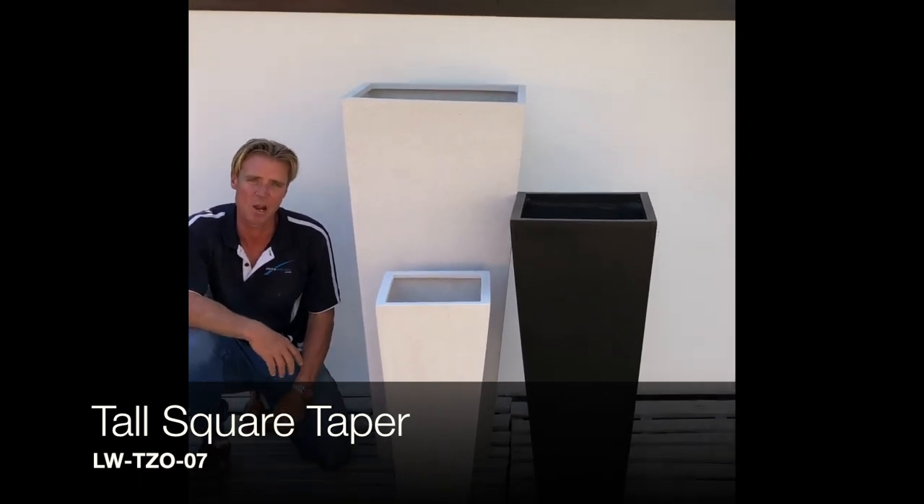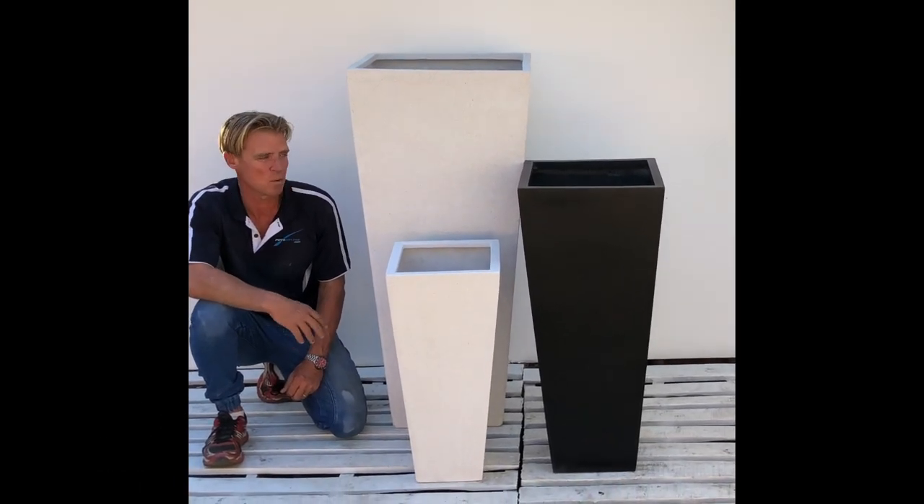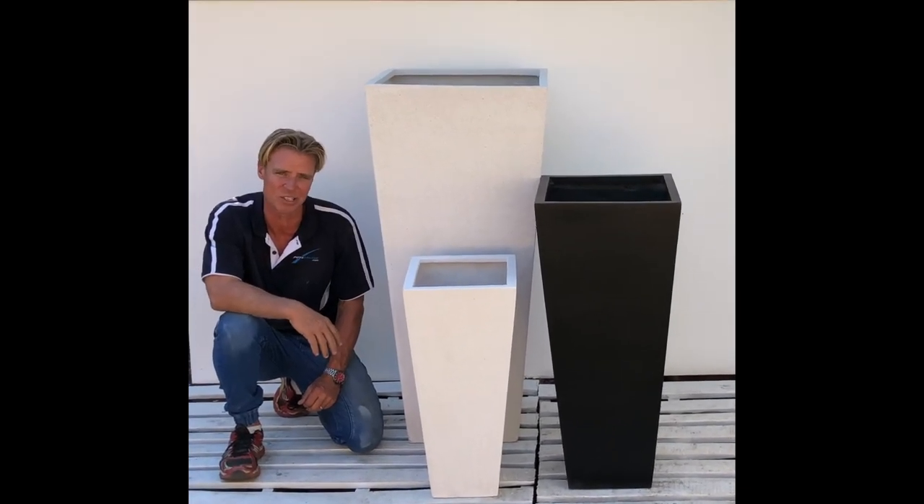These are the tall taper cubes of my lightweight Terratto range, available in three different sizes in either white Terratto or black Terratto. The largest size is a massive 1.2 metres high.